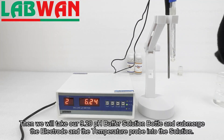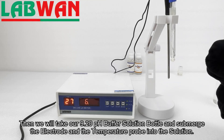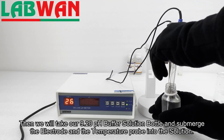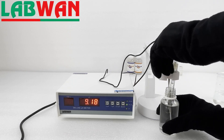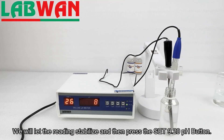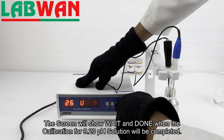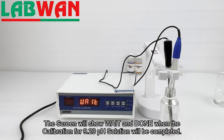Then we will take our 9.20 pH buffer solution bottle and submerge the electrode and the temperature probe into the solution. We will let the reading stabilize and then press the Set 9.20 pH button. The screen will show 'wait' and then 'done' when the calibration for the 9.20 pH solution is completed.